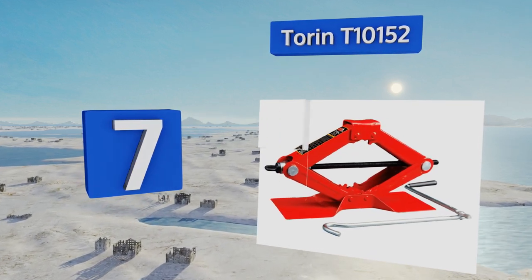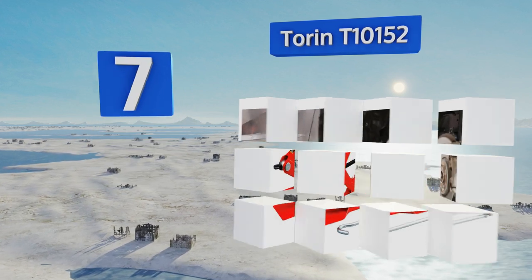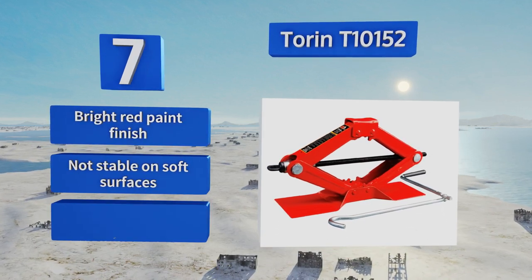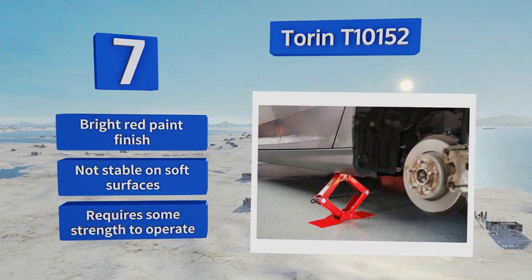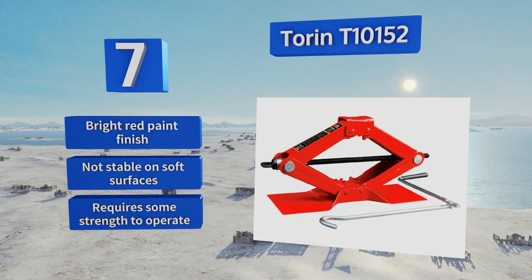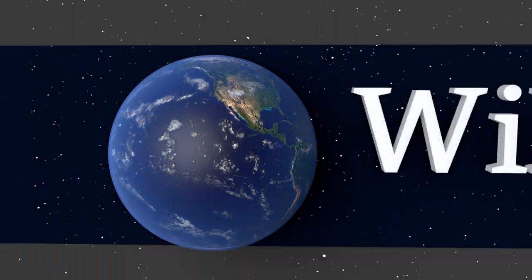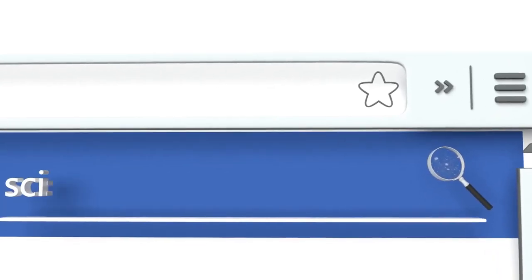Coming in at number seven on our list, with a one-foot lift range topping out at over one and a quarter feet, trust the Torin T10152 for assistance when you're on a budget, as it comes 100% factory tested for reliability and safety. While it is portable, it's probably too large to fit into the rim of your spare tire. It sports a bright red paint finish, but it's not stable on soft surfaces and it requires some strength to operate.